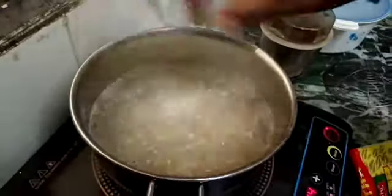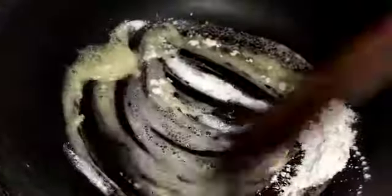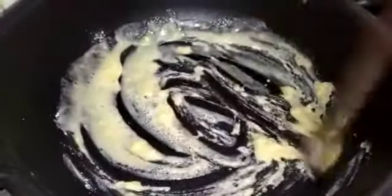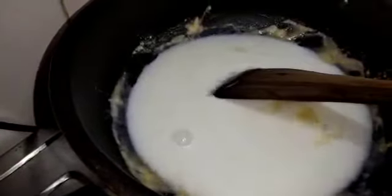After that, the butter will be used to make the white sauce. Add the butter and add 2 teaspoons. After the sauce, we'll add some salt. Now, we'll mix it in the sauce and add some oil.